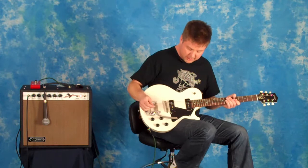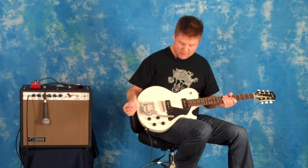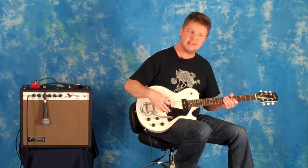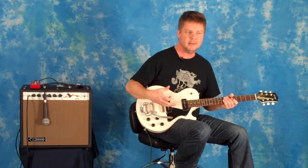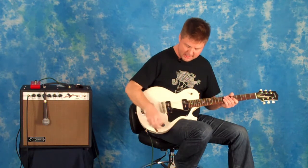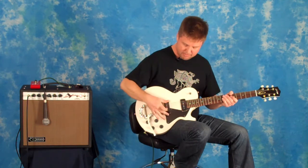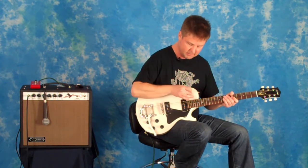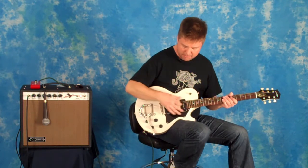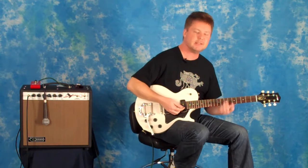Next up, we're going to do the two-pickup setting on this guitar. An added benefit when you do that on a guitar equipped with single coils is you get a hum-canceling effect, as if the two pickups were wound together like one big humbucker. So instead of dealing with that little bit of hum, when you put both pickups on together, the hum goes away — a nice little added feature.